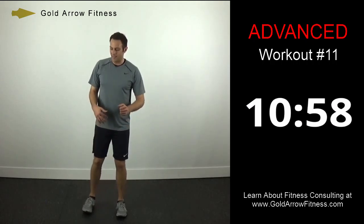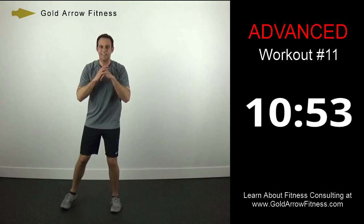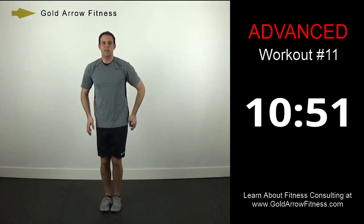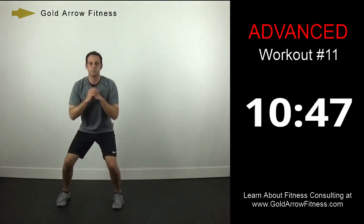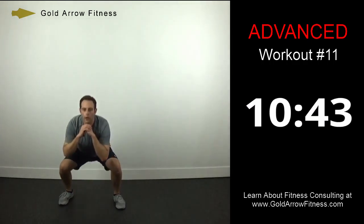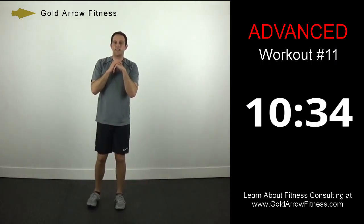Alternating side lunges — off to one side together, then the opposite. Hips are always coming forward, squeezing the glutes in the middle. Maintain good form, get the full range of motion. Keep the eyes up, shoulders up — you don't want to hunch forward.